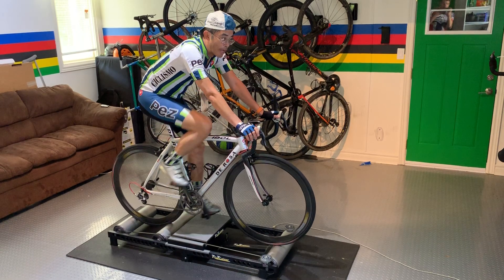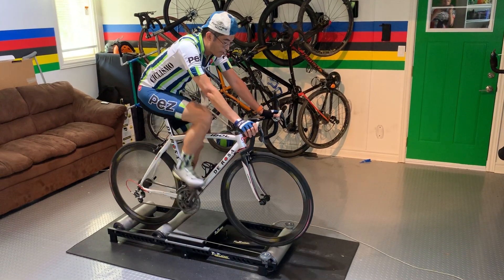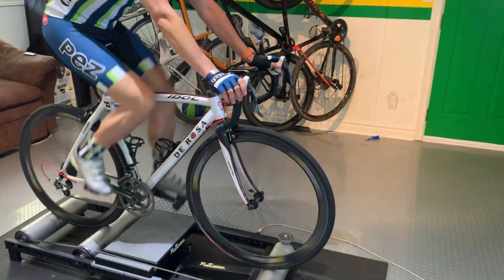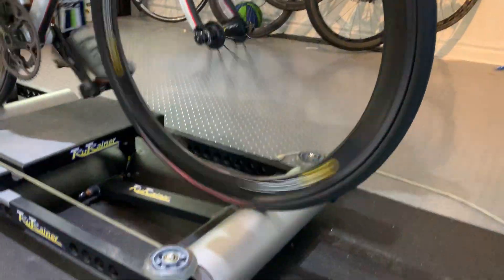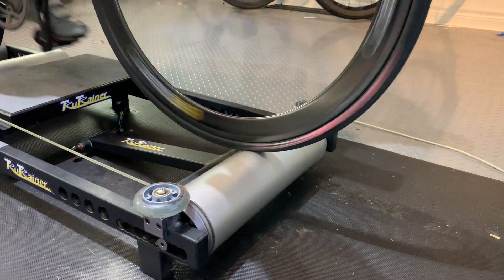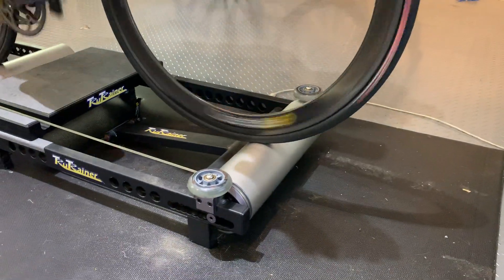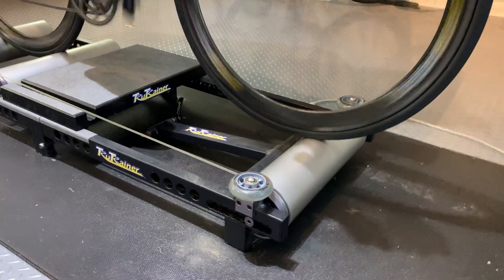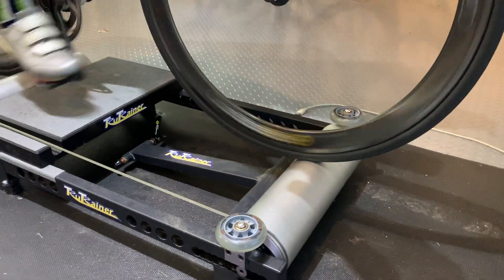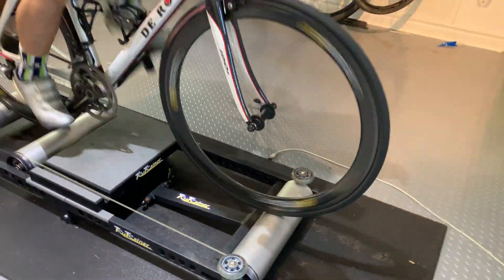There's no wobbling around, but if you do ever wobble, one option you can get are these bumpers. I'm using my front wheel here — if you're, for example, watching Paris-Roubaix and get too caught up in the action and go side to side, the bumpers will help straighten you out. You can also get the fork mount which you see below me. If you're really doing hard efforts or days where you really don't want to be balancing, you can use that.